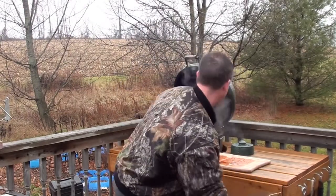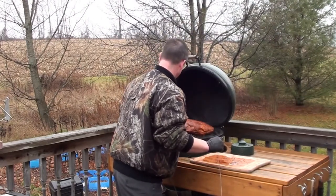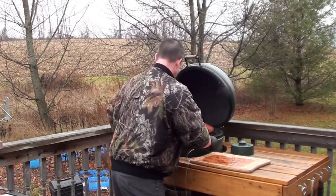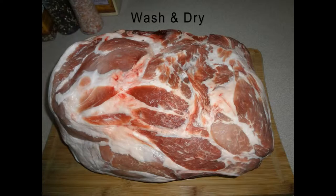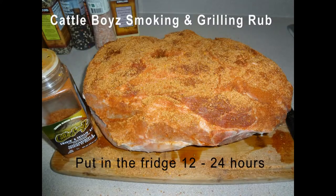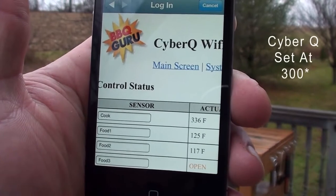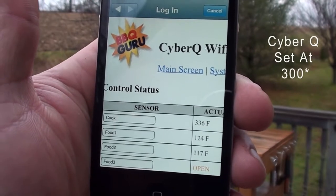We're only going to be using two meat probes. Shut the lid and check on it in a bit. The sensor is saying the grill is reading 336 degrees. The meat probes are at 125 and 117. The temperature gauge on the egg says it's running around 250.